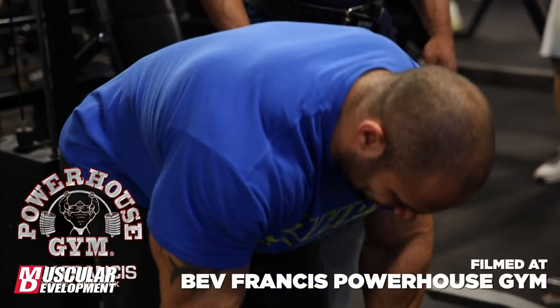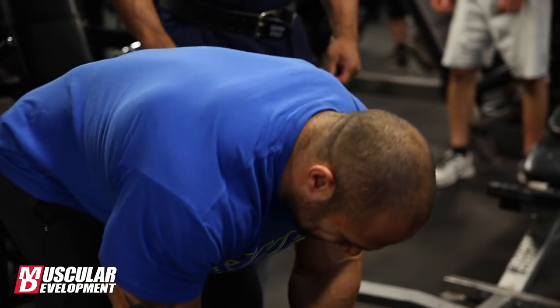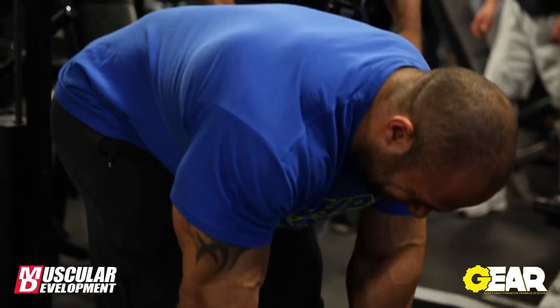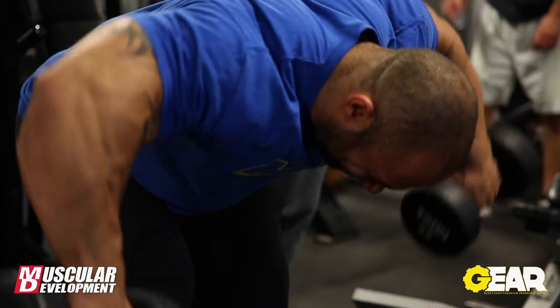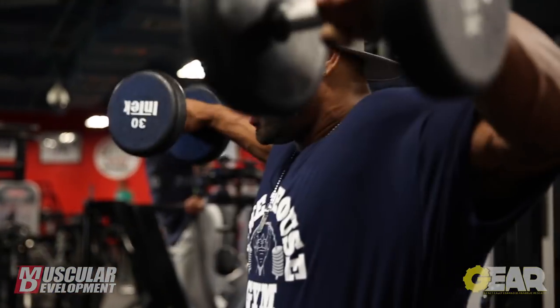Hey, what's up MD? Juan Diesel here with John Dolan Rosa. We just had a really good shoulder workout. It's always good when we train together — we push each other, we train hard. We started off with some laterals, superset with rear delts. That's a movement I always do.